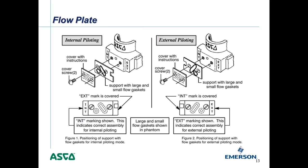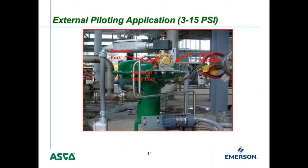An example of when you'd want external piloting is with a 3-to-15 PSI modulating valve. In this setup, tubing is connected to the pressure port and the small one-eighth inch external pilot port, with the cylinder port flowing air to the actuator. Even if the mainline pressure is only 3 PSI, this valve will still work — you don't need to worry about insufficient minimum pressure, which is critical in a 3-to-15 PSI modulating application.